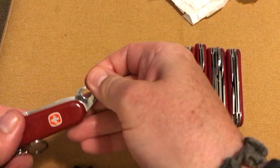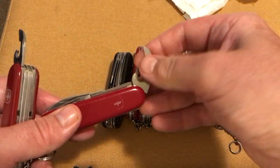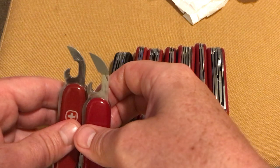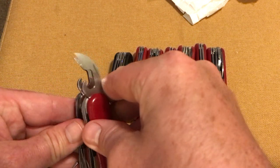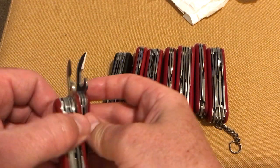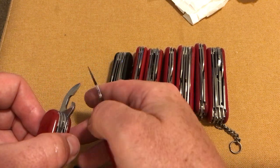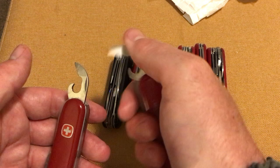Flathead screwdriver — a few scratches, nicely used. And the can opener — it seems there are two different sizes of can opener. Looking at that, this one's a lot smaller. This one's a lot pointier than the other — I don't know if maybe it broke off at one point and they've reground it, but there you go.